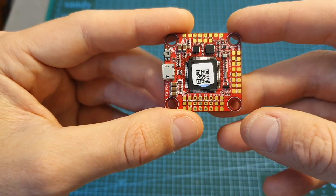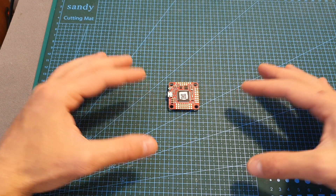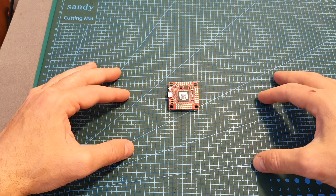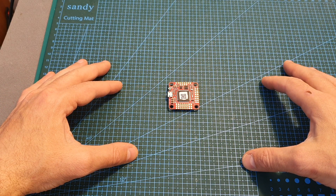As always, thank you for watching — I hope you enjoyed the video and found it useful. If you have any questions about the Forward F7 flight controller, feel free to ask in the comments below. Don't forget to leave a thumbs up if you liked this video, and consider subscribing and hitting the notification bell if you haven't already. See you in the next video!